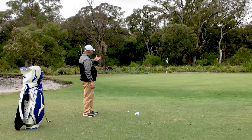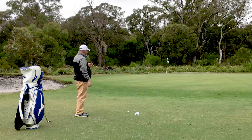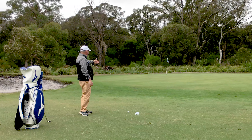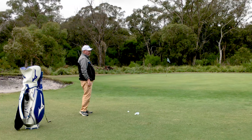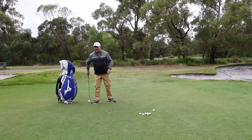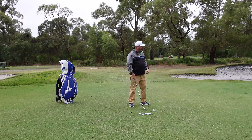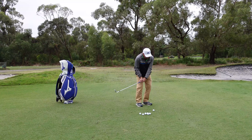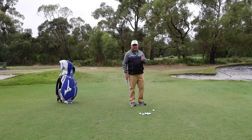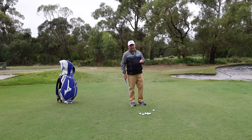So basically we've started with a few balls down here in one position. The flag stick is over there, probably about 20 odd paces away, and it's probably 5 paces to the edge of the green. So we're going to start with playing one short game shot. The first shot I'm going to play is a 60 degree lob wedge. I'm going to try and get this as close as I can. The object of this little practice session is to get them all as close as possible, but the rule is we can't play the same shot twice.